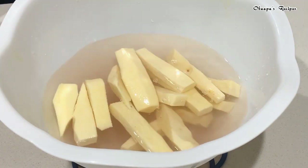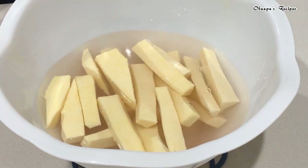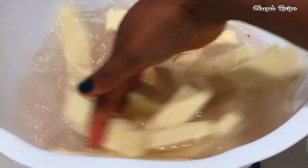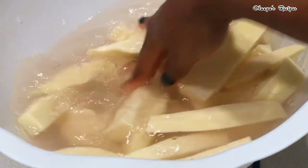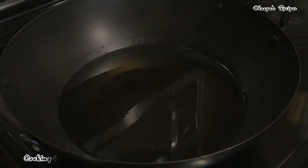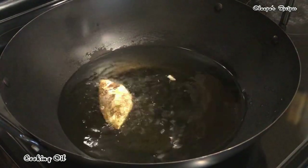After we cut our yams, go ahead and soak them in the salted water so they get the salt taste. We have to make sure the yam tastes right, so let them soak for about 15 minutes. Then let's go ahead and get our oil on the stove — you know how much I love coconut oil, and that is what I'm using.